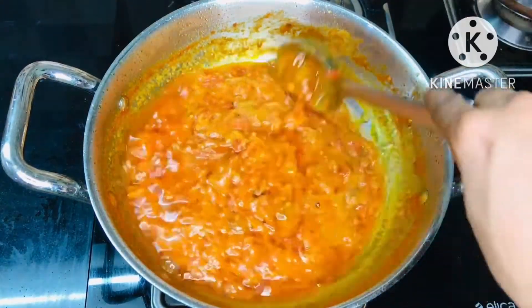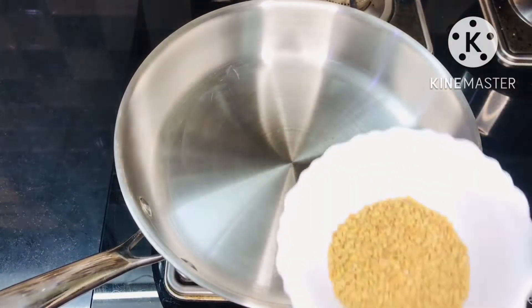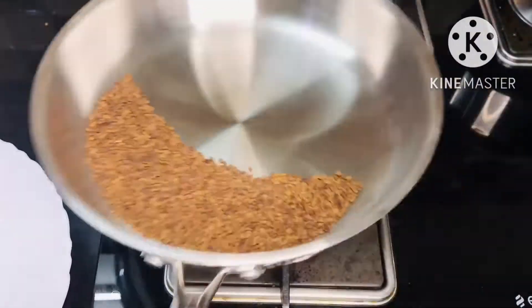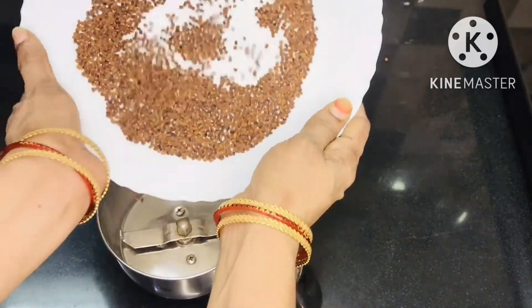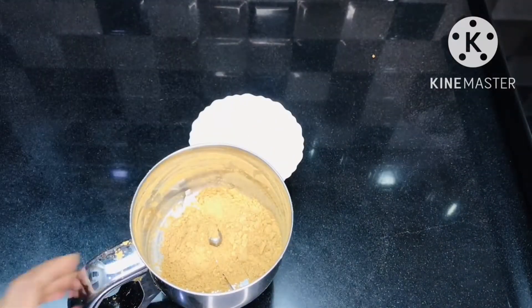Put a spoon in the middle of the pan and dry roast on medium flame. Put a dark brown color mixture in the middle of the pan and mix it.